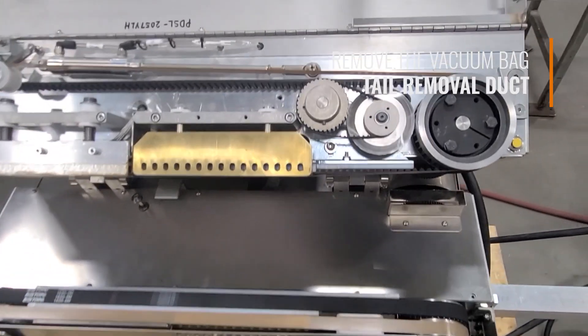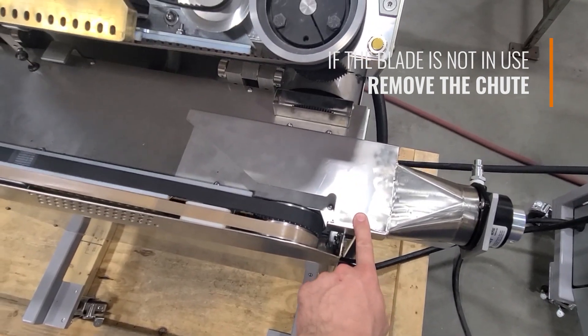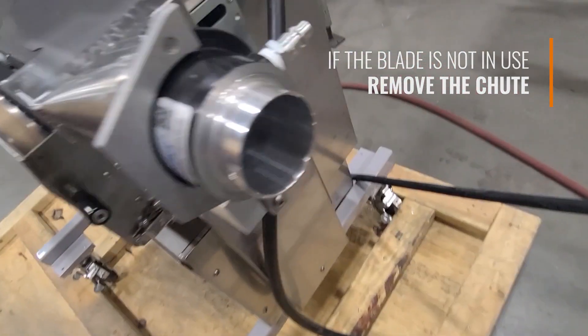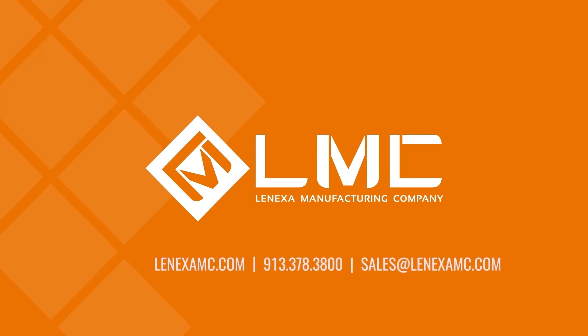If the bag removal blade is not being used, the vacuum bag tail removal shoe can be removed using these four bolts. If you have any questions, contact us at 913-378-3800.